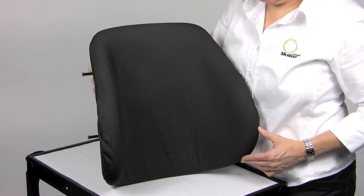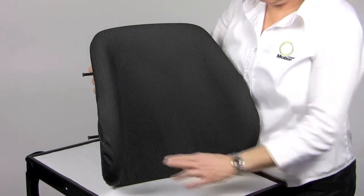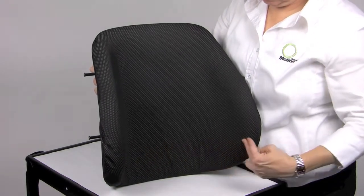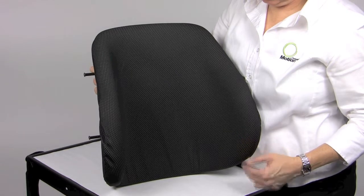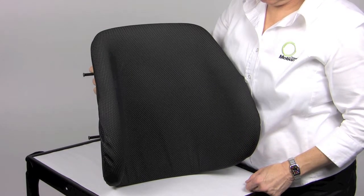The Matrix PB Deep offers the same features as the Matrix PB back, but has 7 inches of contour depth for even greater postural stability. There is an optional foam-in-place kit available, and it has an optional high stretch cover.